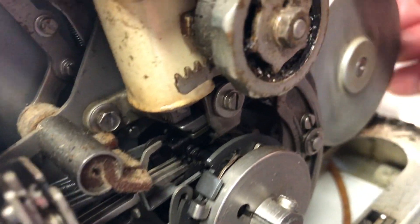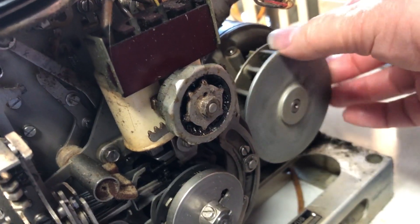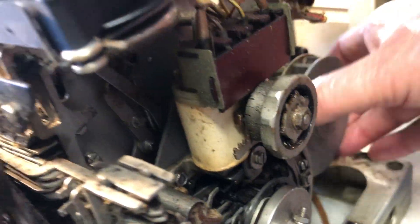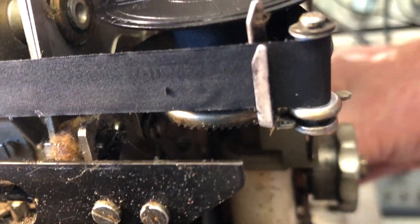You can watch these in slow motion as you turn the motor by hand. This will sometimes let you figure out what's going on. You'll also see the code bars for the printer unit going across.